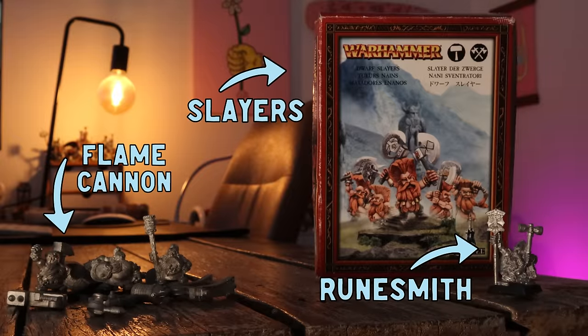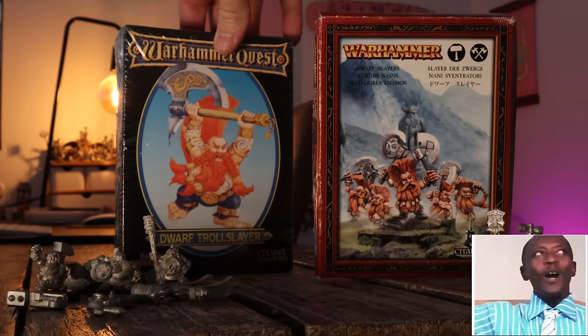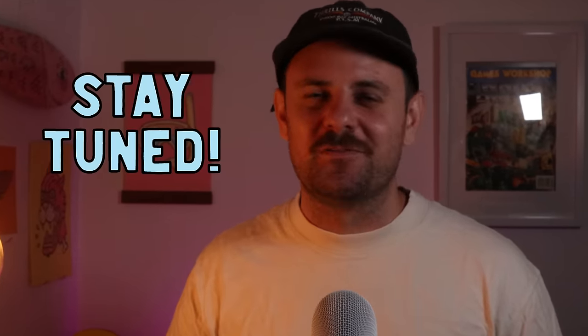Dwarves are an army I adore so much — they have so much character and who doesn't love painting a good beard? My collection of dwarves has been growing. A big thanks to Madge over from New Zealand who sent me this Dwarf Flame Cannon — I can't wait to get some paint on that. This year I also got my hands on a very special mini: the Warhammer Quest Dwarf Slayer in a sealed box. I've been after this guy for so long and I've got something special planned for it.